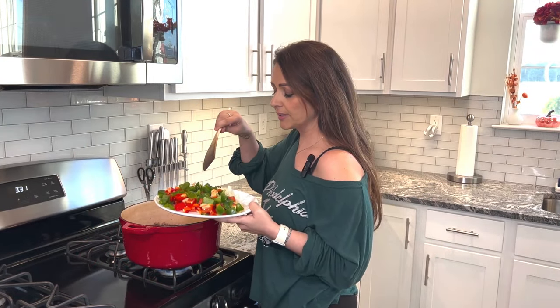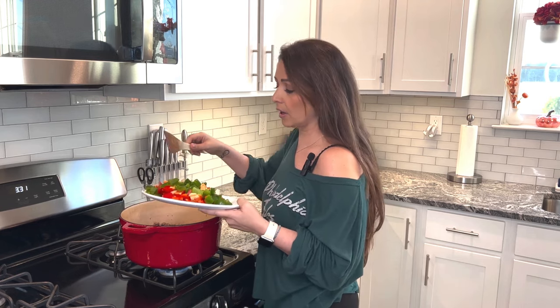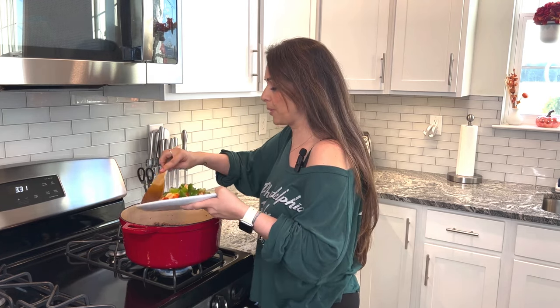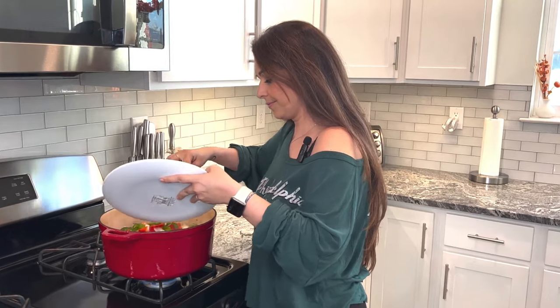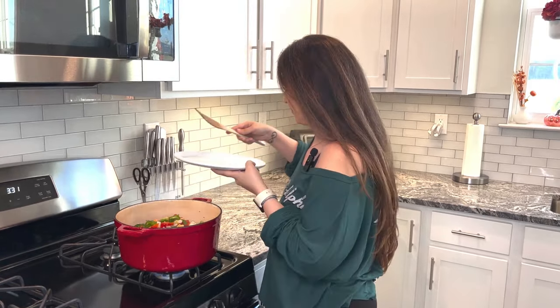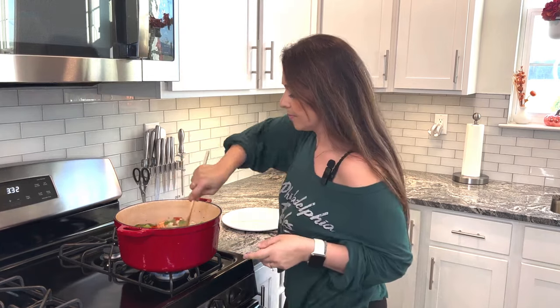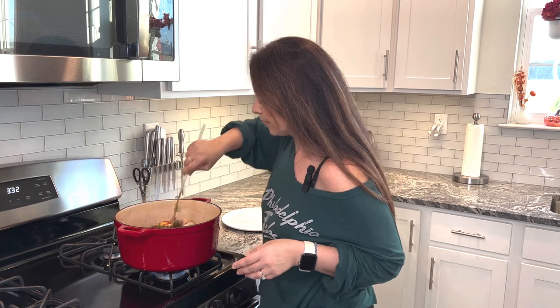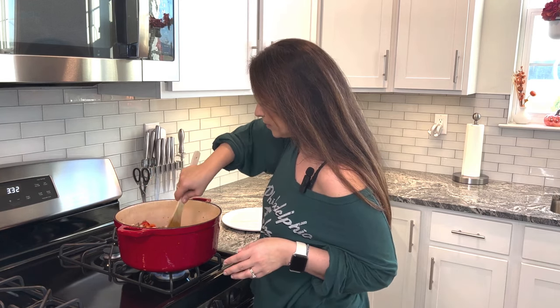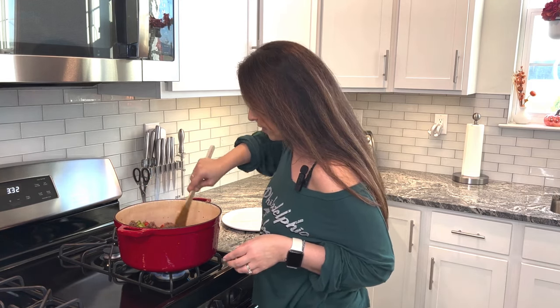Once the meat is brown, we're going to add all the chopped stuff — the peppers, the onions, and garlic, along with the jalapeño pepper. Add them all in here. Mix it all up. Just a good mix is enough, and then we're going to add all the rest of the ingredients.